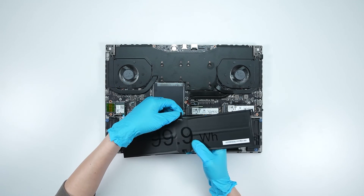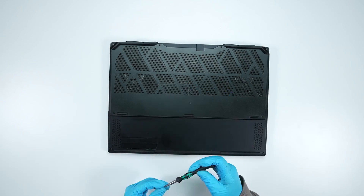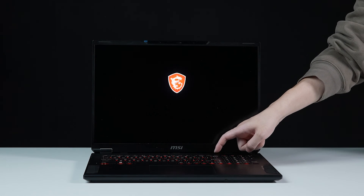Just reverse the disassembly process to assemble everything back. Make sure that all the screws and cables are returned to their original positions. Let's boot up the system to ensure the upgrades were successful. Connect the laptop to AC power, press the power button, and repeatedly hit the Delete key to enter BIOS.